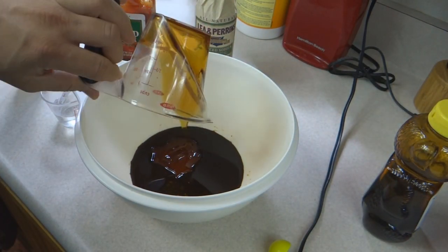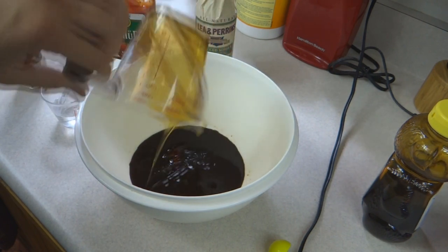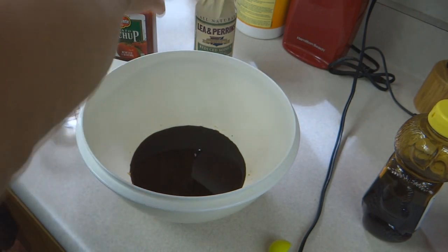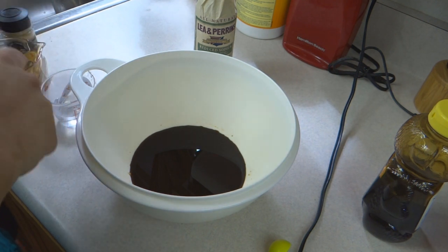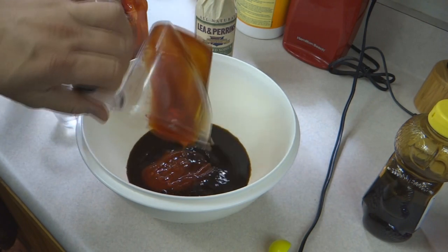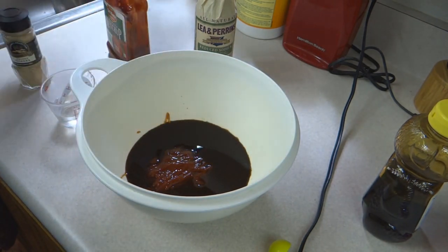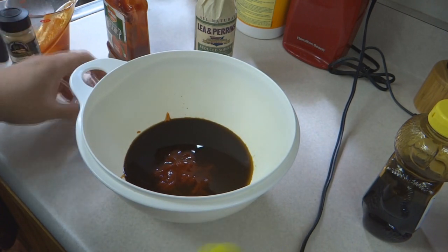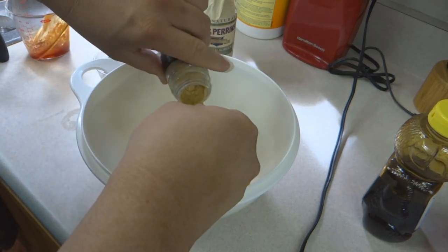So that was eight tablespoons, or half a cup, of Worcestershire sauce, and six tablespoons of honey, and six tablespoons of ketchup — which is basically going to make a barbecue sauce out of this. Then we're going to add in two tablespoons of water and a teaspoon of ginger.